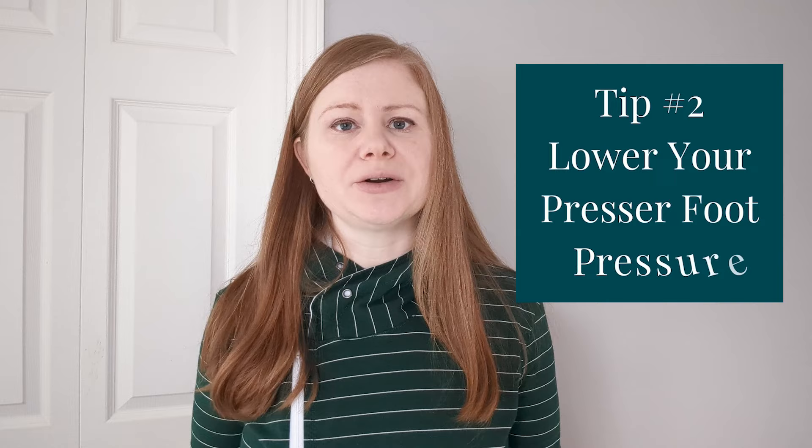Secondly, and almost equally important, is to lower your presser foot pressure, because the pressure of the presser foot on the fabric as it runs through underneath can stretch out the fabric even if you aren't putting any tension on it at all. So you want to turn down the presser foot pressure until the hem stops coming out wavy. Some machines don't have this setting, and in this case I would highly recommend a walking foot or a knit foot.